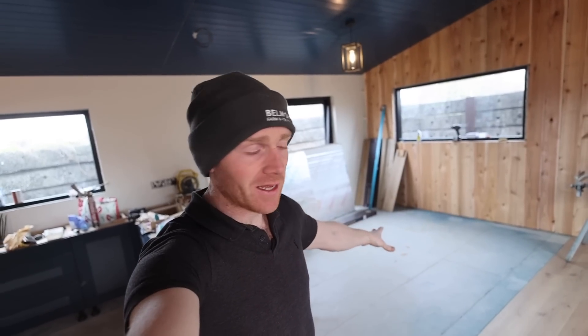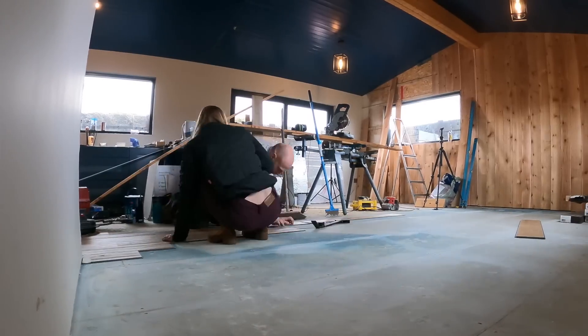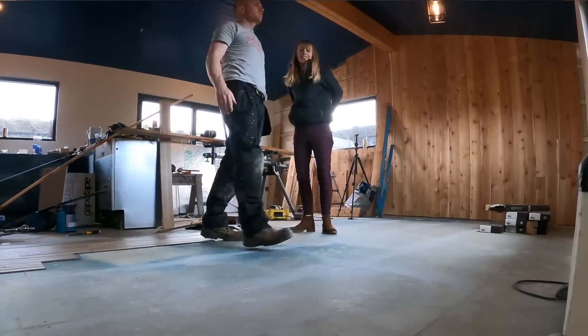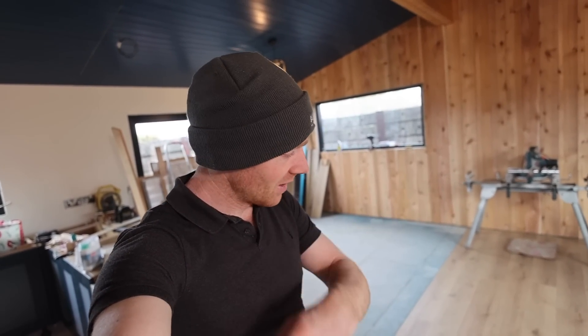Welcome back. Today you're going to see the end of the flooring, which is going to be a huge stage for us, and also a few tips to share because we've been learning on this one. This is the first time we've used LVT, especially click LVT, so we've used a few different tools for it but just generally want to share how we got on. Stick around and we'll make a start.